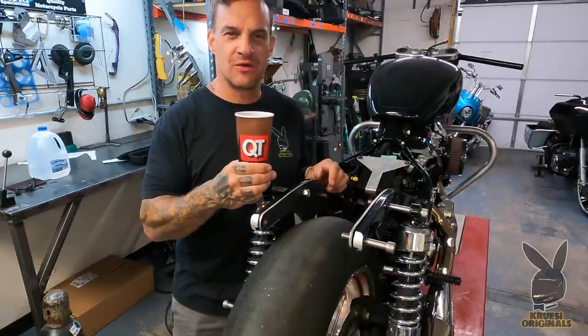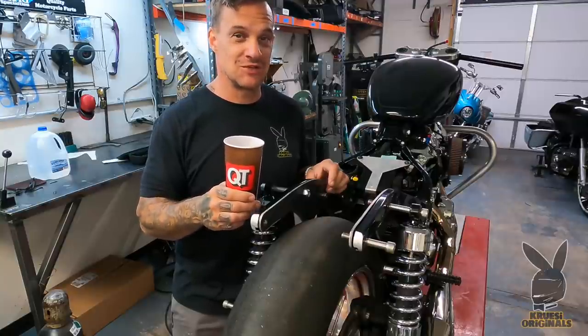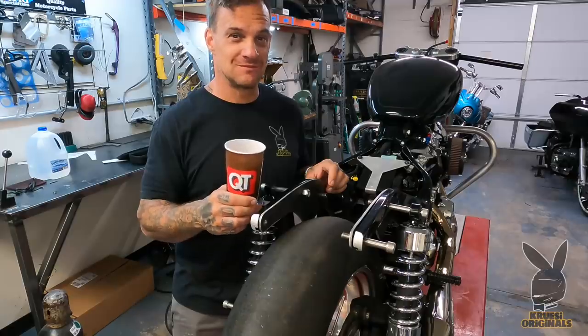It's not very good coffee but it's affordable — it's not my first choice but it's affordable. Quail Tits.